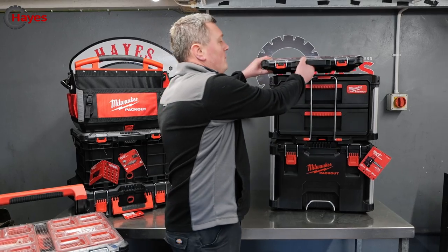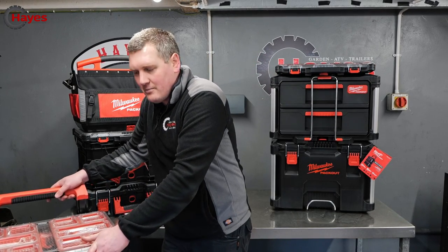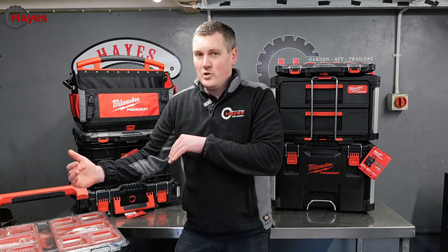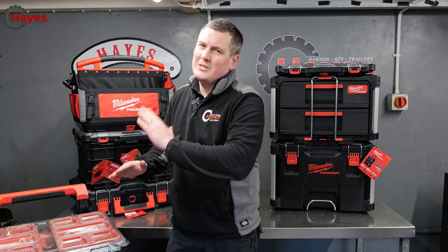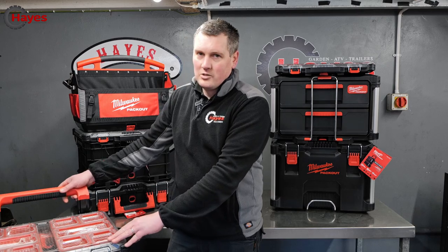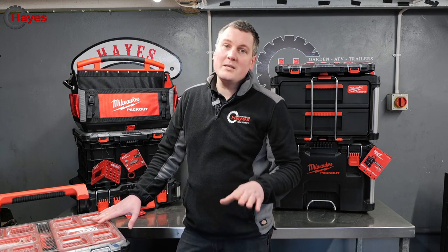When they are all stacked up like this, it is massively stable — it's not going anywhere. Other units have clips on the side which means they've only got two points of contact as opposed to Milwaukee's 12, which means you will get some rocking. So if you've got heavy tools you want to take to the job site, this is a much more stable option.